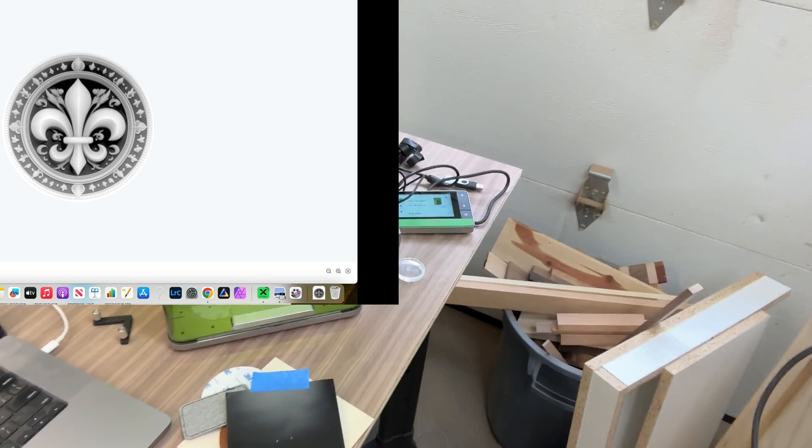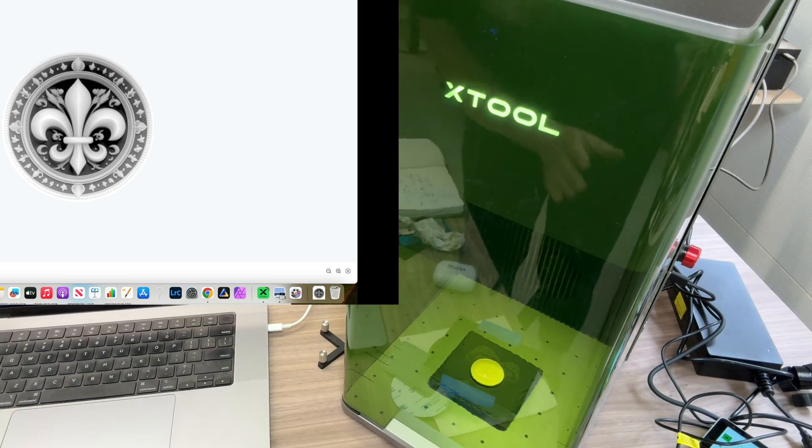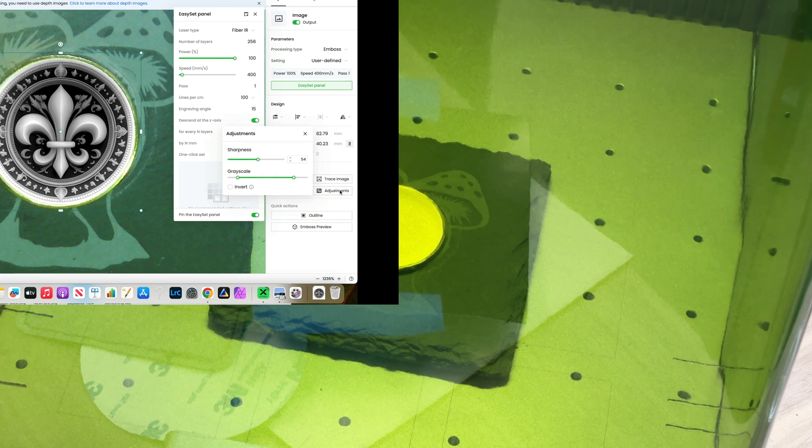One more thing — I did manipulate the image a little bit. If you go into the image Adjustments: I added some sharpness, currently set at 54. For the grayscale, the left slider is set at 30 and the right slider at 213. That gives it more contrast so the deeper parts are deeper and the brighter parts are brighter. With that, I'll click Process and we get this cute black and white design, then click Start.